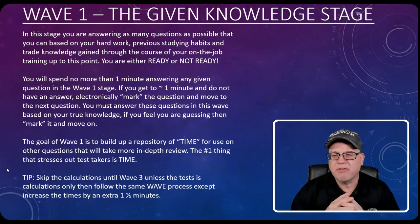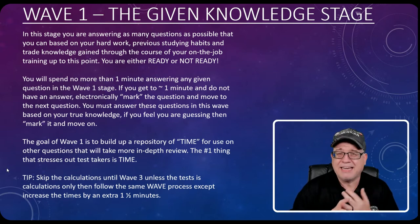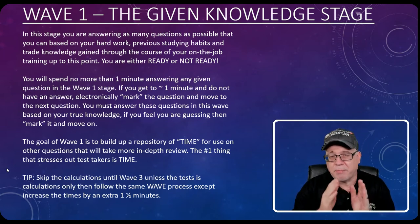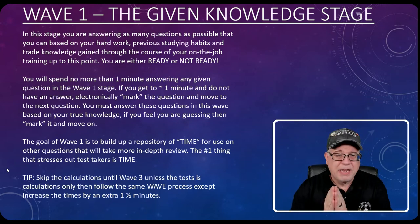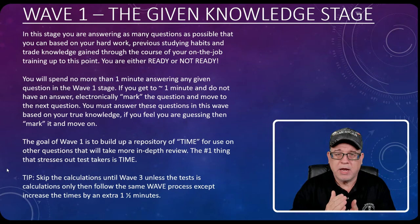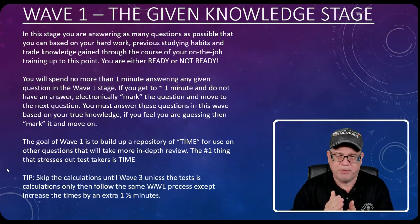The number one thing I hear from students before they join our programs is: 'I ran out of time,' or 'I started getting down to the last 15 minutes and had so many questions, I just started guessing.' That is not what we want. Following this plan helps you have the best chance of success. In that first wave, spend no more than a minute on each question. Answer what you know — don't second-guess yourself.